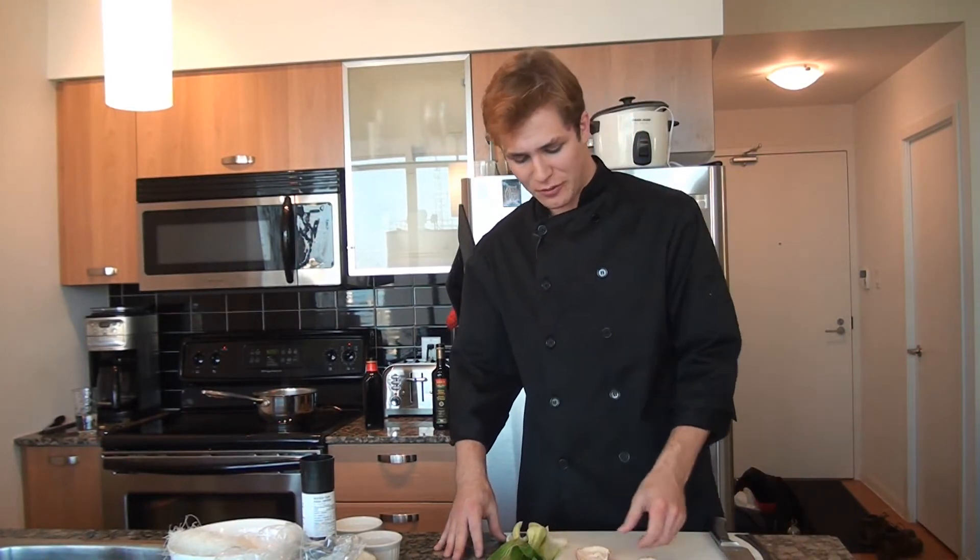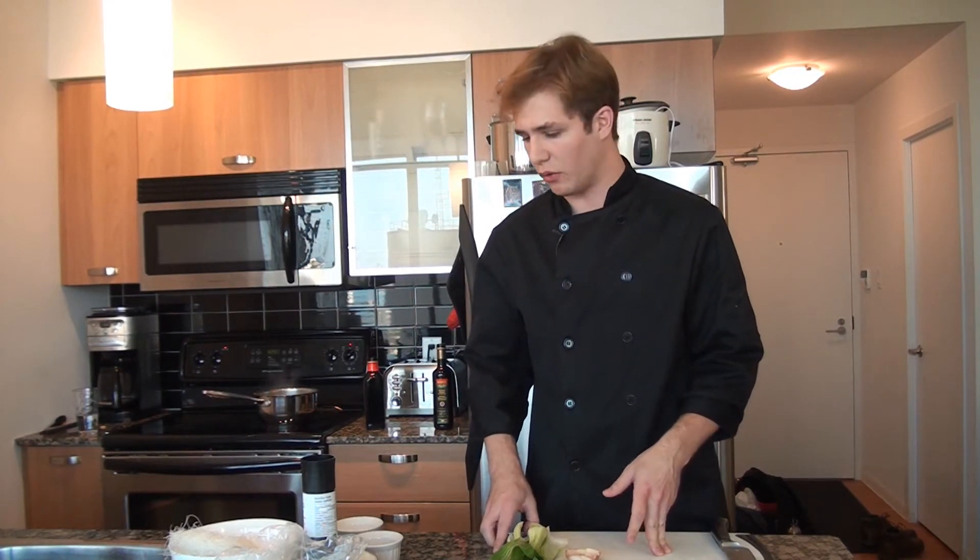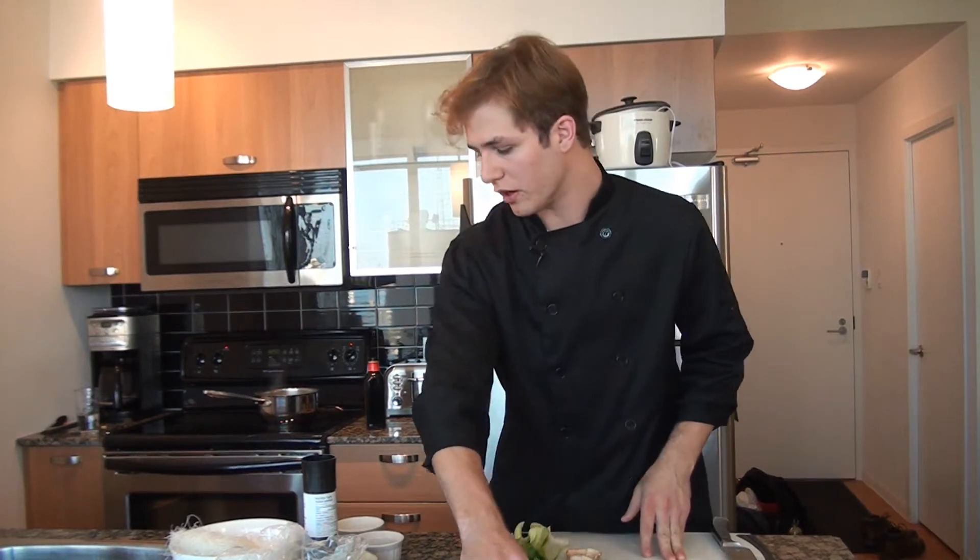Hi, I'm Matt and welcome to this week's episode of Campus Cooks, where we show you that good food can be done on a budget. This week we're going to do a recipe that I actually stole from my grandmother. She used to make this for me all the time and it's really simple — it's a great quick lunch or even a quick dinner because you only need one pot and a few simple ingredients.